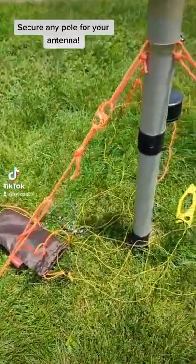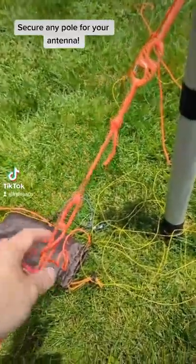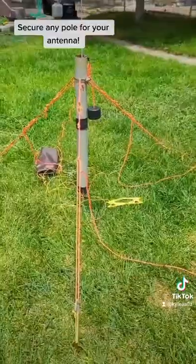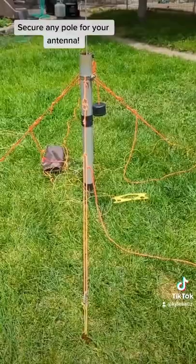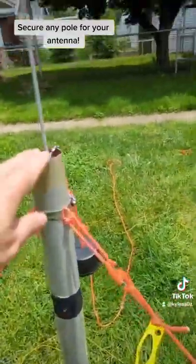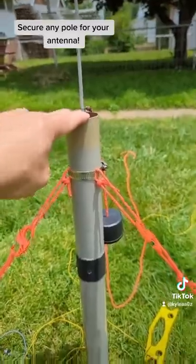This right here is a trucker's hitch that I have made. You can pull that tight and set up a guying system that is in a tripod configuration, and you can extend your pole all the way up. This is not going anywhere.